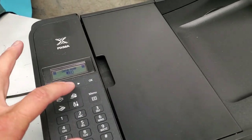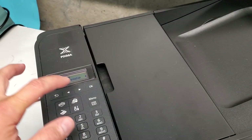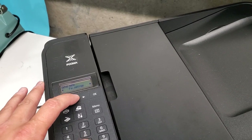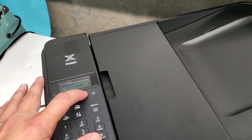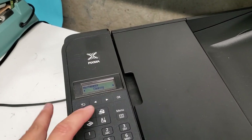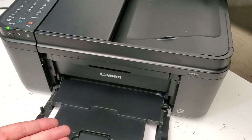Another thing you can do is go to the Settings menu and run a printer cleaning after the manual cleaning we just did. Go to Maintenance again, and instead of Nozzle Check, select Cleaning. Press OK and it'll do the cleaning of the ink cartridge.